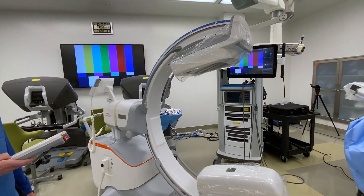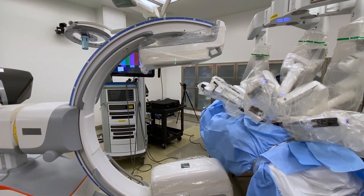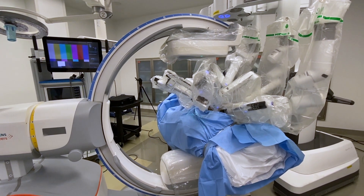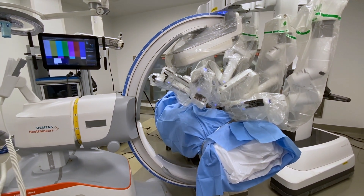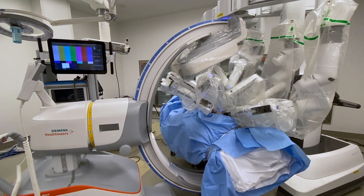The nice thing about this is it has GPS location, so once you've actually set it manually once, you can tell it to go park itself in the corner and it will come back to exactly the same position and angulation. This is our first foray into introducing endovascular into the field of robotics.